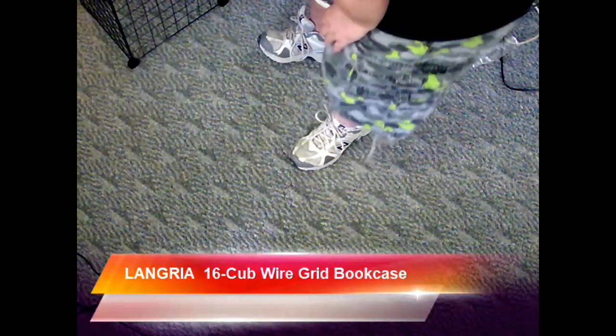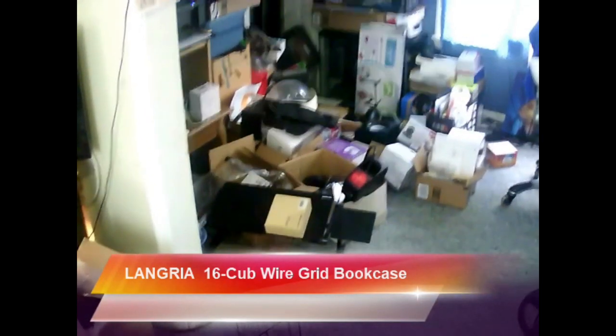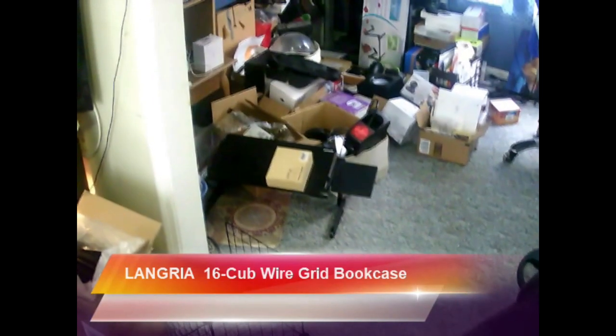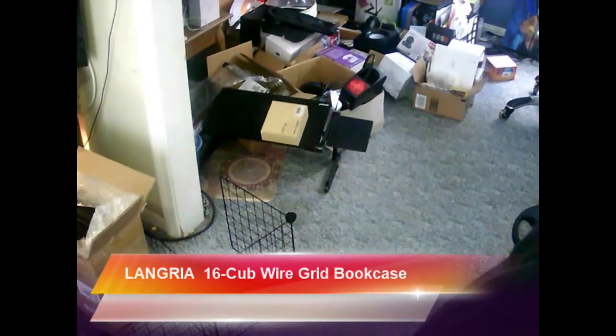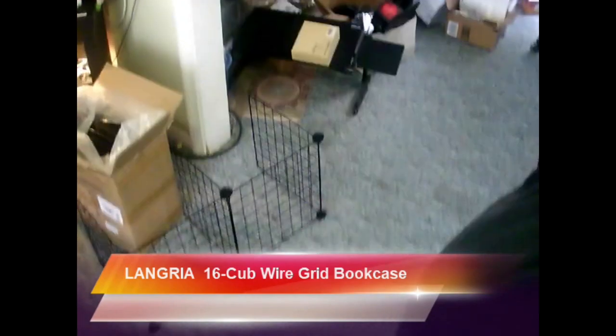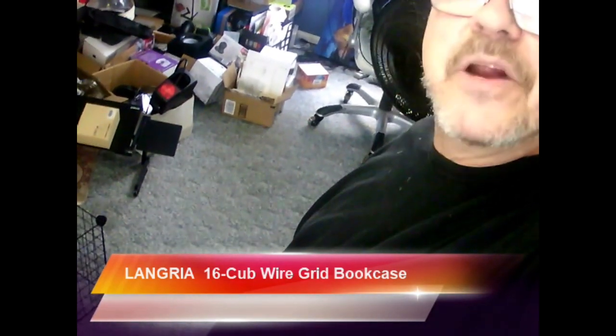It's just assembling them. Now I'm going to show you — this is the room that I'm using the cubicles for. I'll probably order another one of these just because I can probably use it. There's quite a bit of junk in there and I'm going to be cleaning up today. I'll be back to talk about the product a little more, and then at the end I'm going to show you the results.